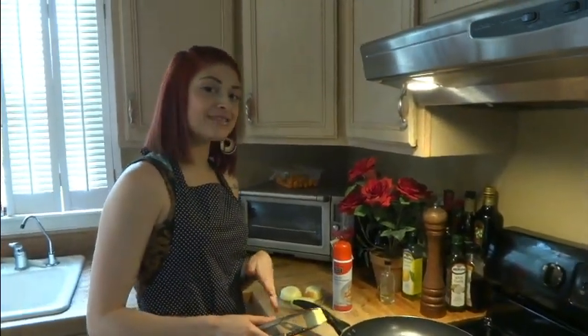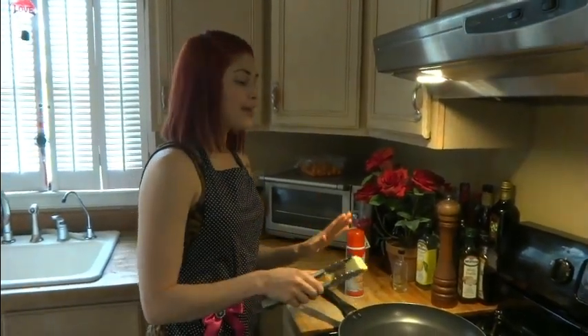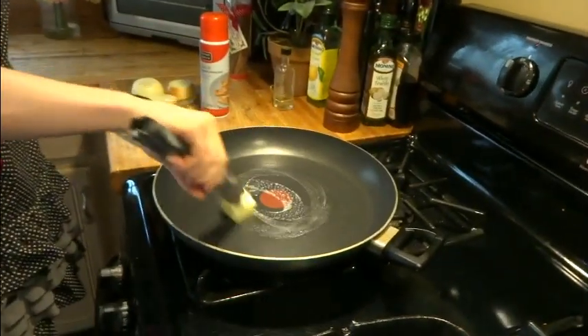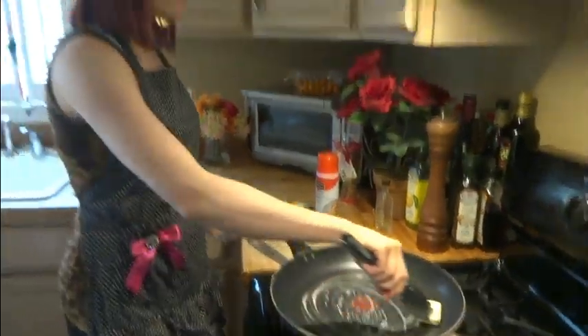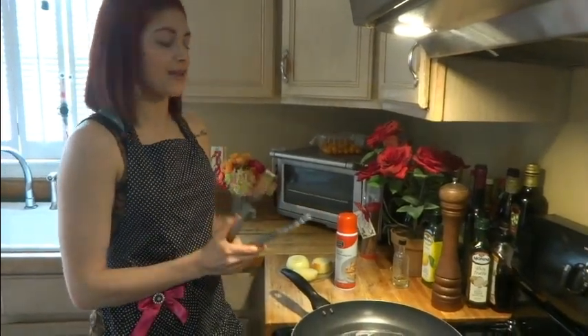Alright, so first things first, we're going to get the hot cookery out of the way so we can allow it to cool before mixing it with the cold stuff. I'm going to melt just a little bit of organic butter in this pan, and it's going to give the corn a nice, sweet, buttery flavor. It's only about two tablespoons, so in a whole batch of salsa, that's not very many fat calories.